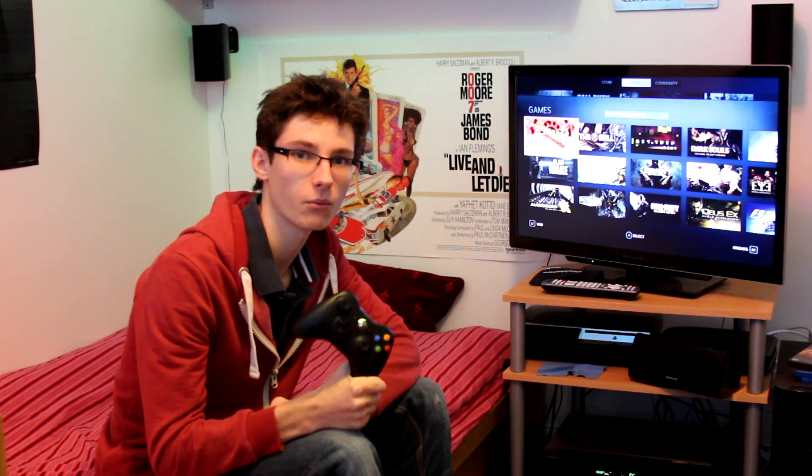Here I've just got a standard Xbox 360 controller, hooked up with a £10 wireless adapter I got on eBay. So if you've already got an Xbox controller, great. If you don't, you can buy the kit for around £30, or you can opt for a wired one — whichever one you prefer.